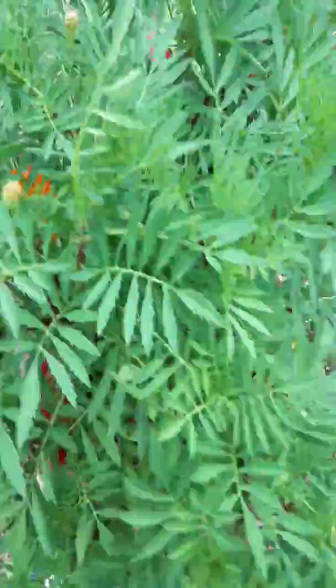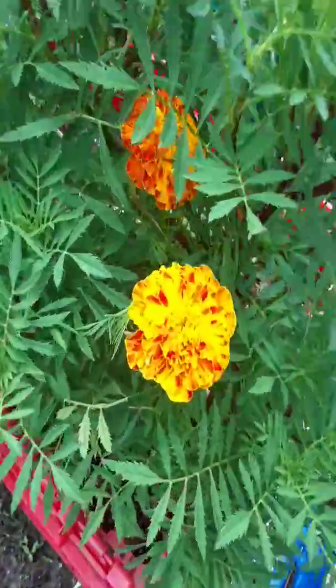There are so many flower buds happening on it too, you can see. Now when your flowers get like this, you want to cut them and enjoy them.